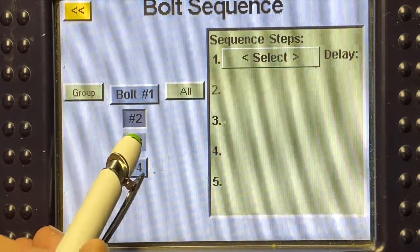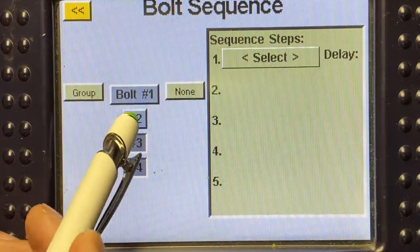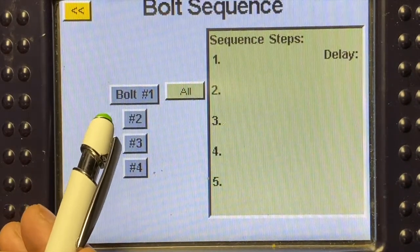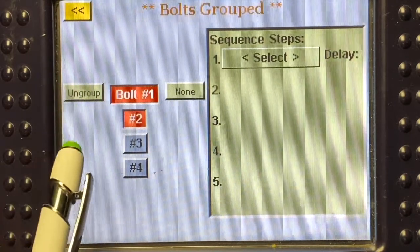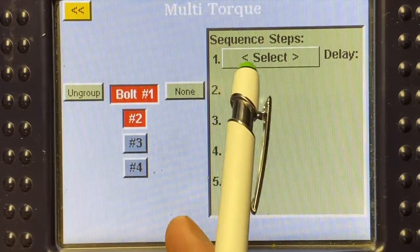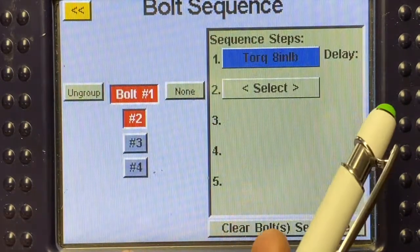I'm also going to clear any bolt selections that are on those. For this application, bolts one and two are going to be running at that eight inch-pound range. So I'm going to select bolt one and bolt two and group those two bolts together. Then over here where it says sequence steps, I'm going to hit select and select that eight inch-pound torque.